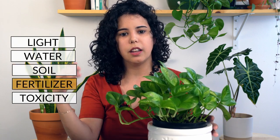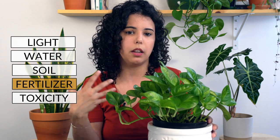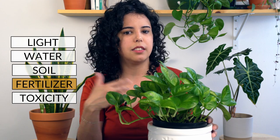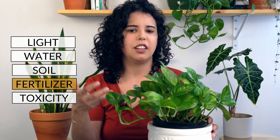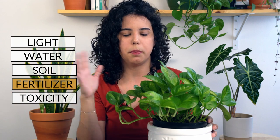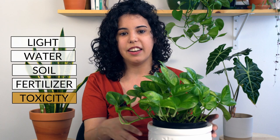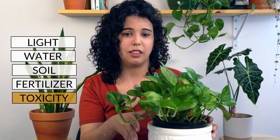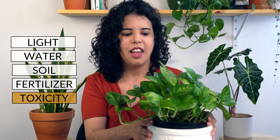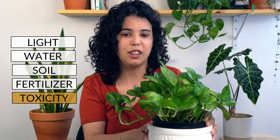When it comes to fertilizing, I would fertilize this plant in the spring and summer to make it grow a little bit faster. You can use a standard fertilizer that you can find at your supermarket or plant shop — this plant is not fussy with different types of fertilizer. Last but not least, this plant is toxic to cats and dogs, so make sure to keep it away from your pets. That's all for this guide — thank you for watching and I'll see you in the next video.